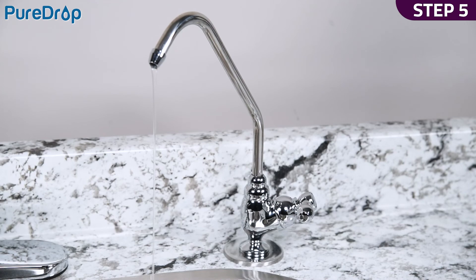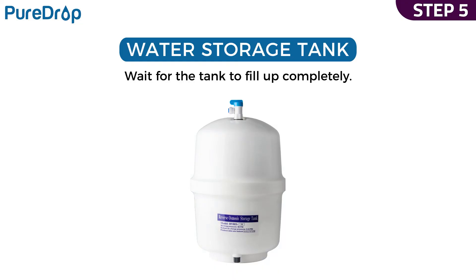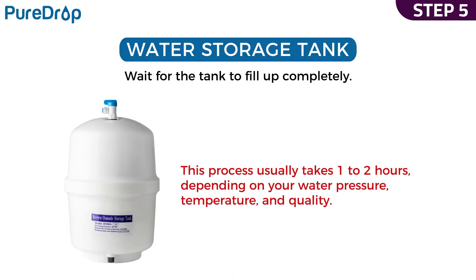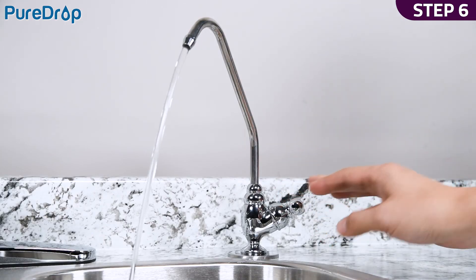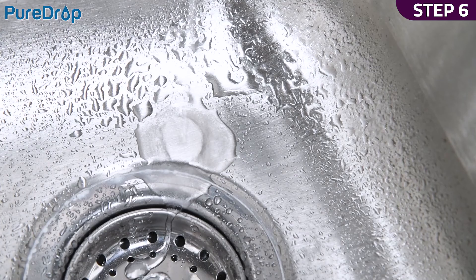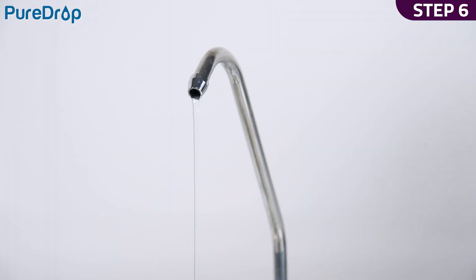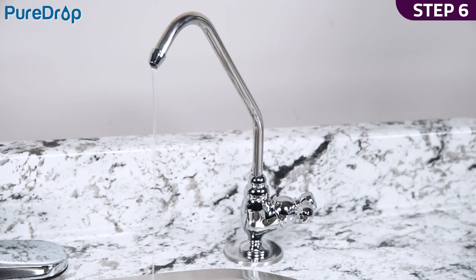Step 5. Shut off the drinking water faucet. Open the tank valve. Wait for the tank to fill up completely. This will take one to two hours, depending on your water pressure, temperature, and quality. Step 6. After the tank is full, open the drinking water faucet to drain the tank completely. Do not use the first tank of water. Let it drain into the sink until the stream turns back to a trickle, then close the drinking water faucet. The water storage tank will start to fill again.